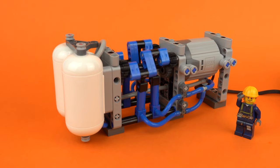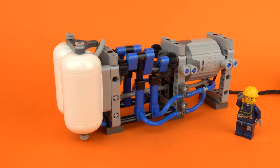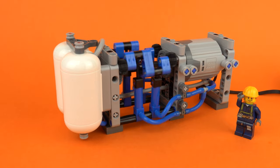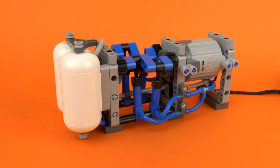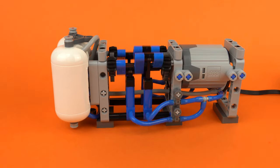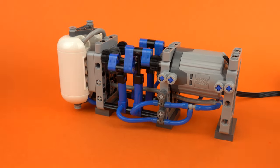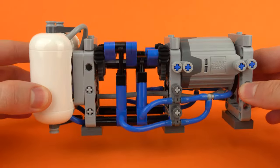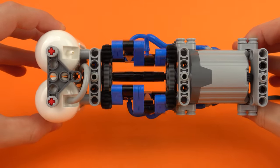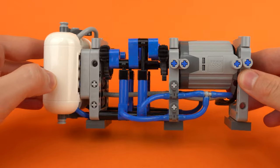What's up guys, it's me Lego Paradise here and today I'm going to show you how to build a working pneumatic air compressor. This is a super compact design that combines four pneumatic pumps with a single XL motor along a central drive shaft to produce a powerful supply of compressed air that's perfect for powering your pneumatic Lego creations.